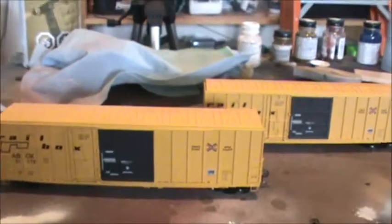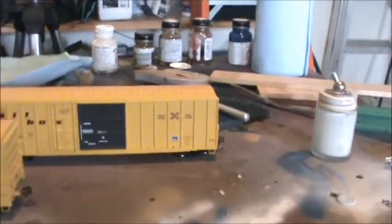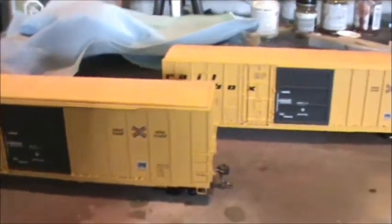I just bought two new rail boxcars — pretty nice, got two of them, same road number on both of them. I'm gonna put graffiti on them, as you can see now.